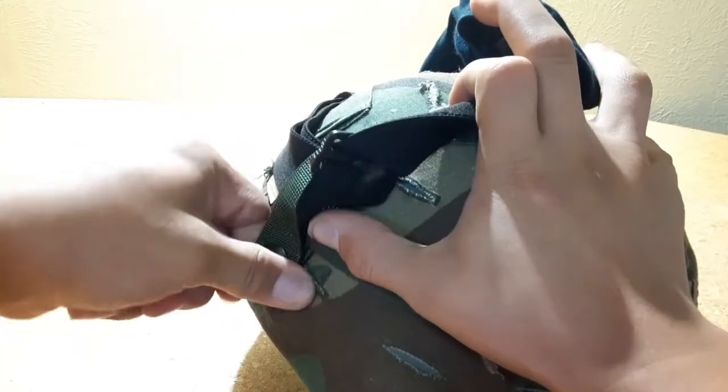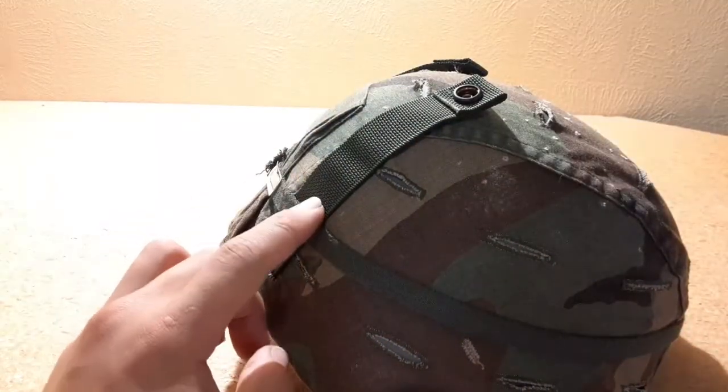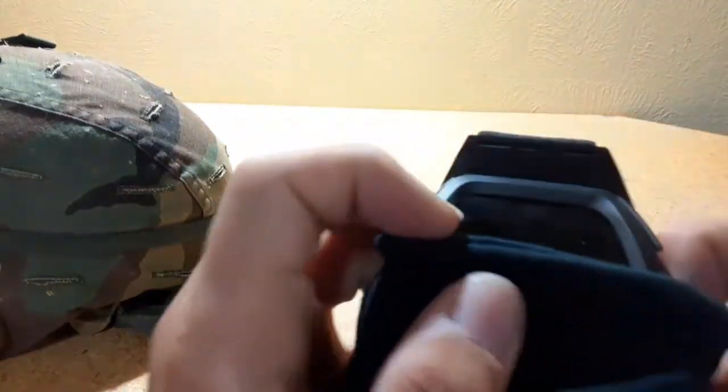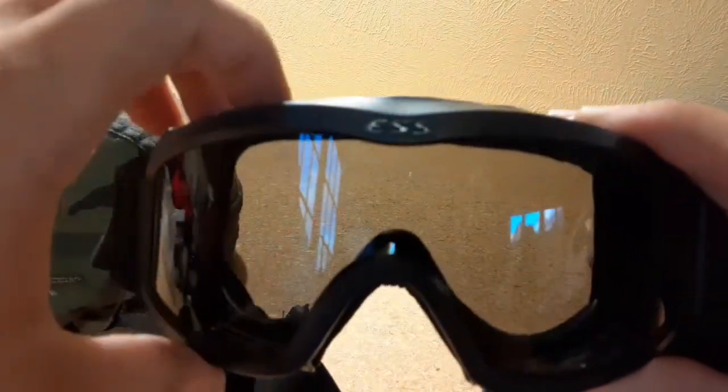Now let's get down to the helmet. These are goggle retention bands — you can find these by looking up 'goggle retention OD Green' on eBay. I think I paid $8.50 for these. Here are the ESS goggles. These came with both a clear and a sunglasses lens. I just have the sunglasses lens on. ESS — does a pretty good job.